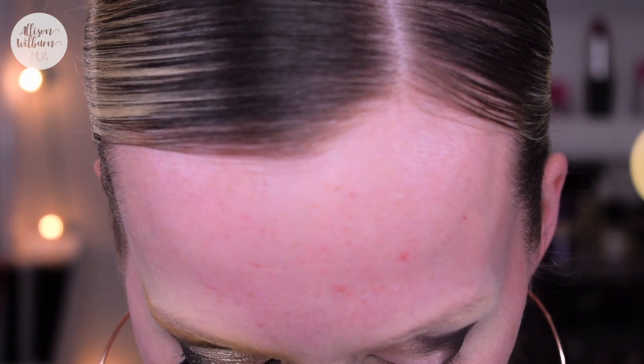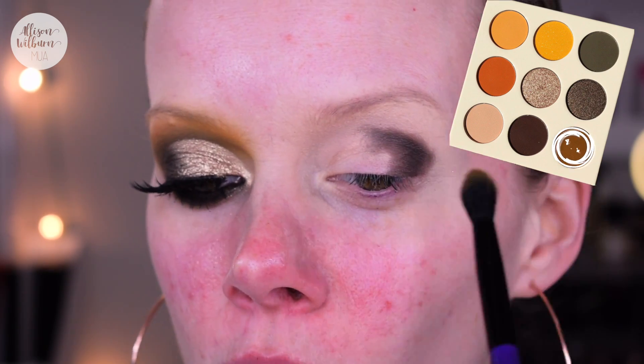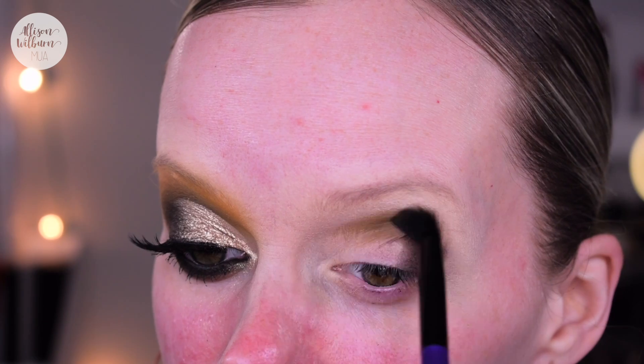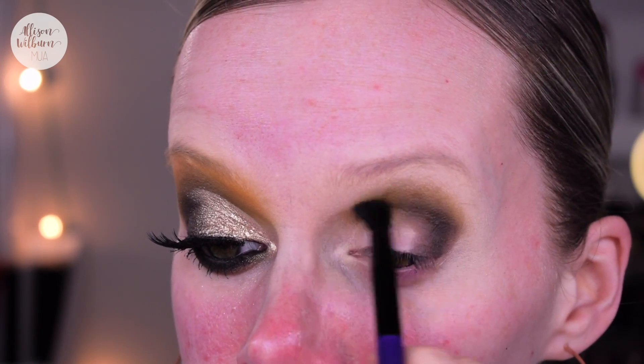One blending brush is just a tiny bit smaller and seems more pointed, where the other is rounder and fluffier. They'll both give a similar effect. I'm gonna go with the one that looks a little smaller and take the olive — I'm calling it olive — from the corner, and we're gonna start buffing out the dark shade. I'm applying this in the crease and going in circles around the edge of the dark color to blend it out and get a transition, bringing the shade all the way into my inner corner as well.